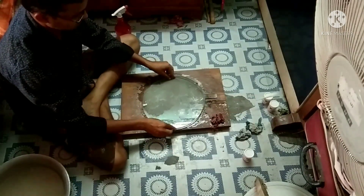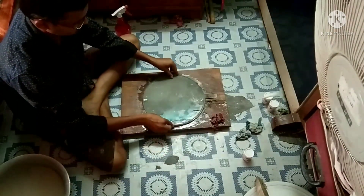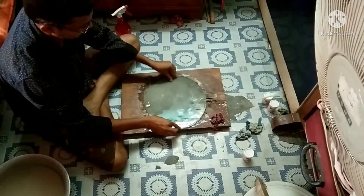Place the mirror over the tool like this, so that no air bubble remains in between them.